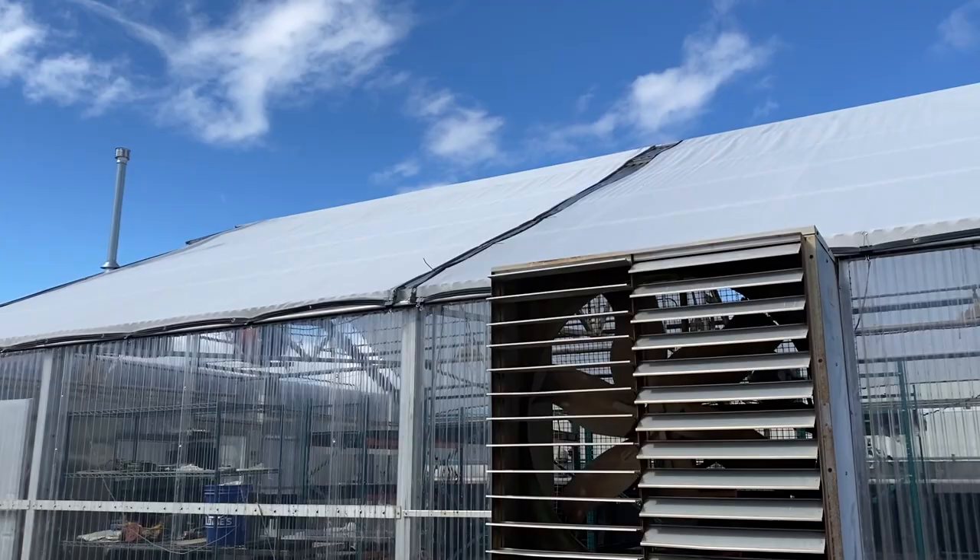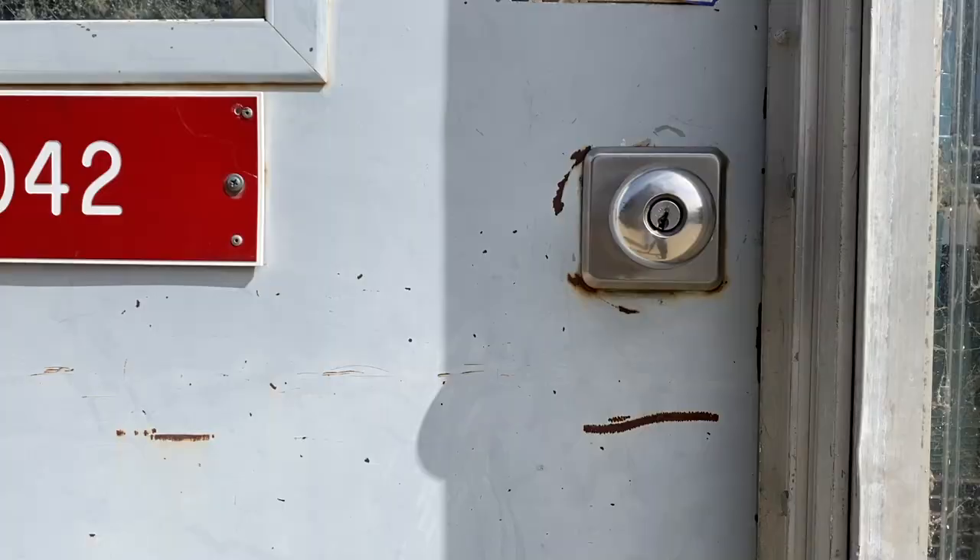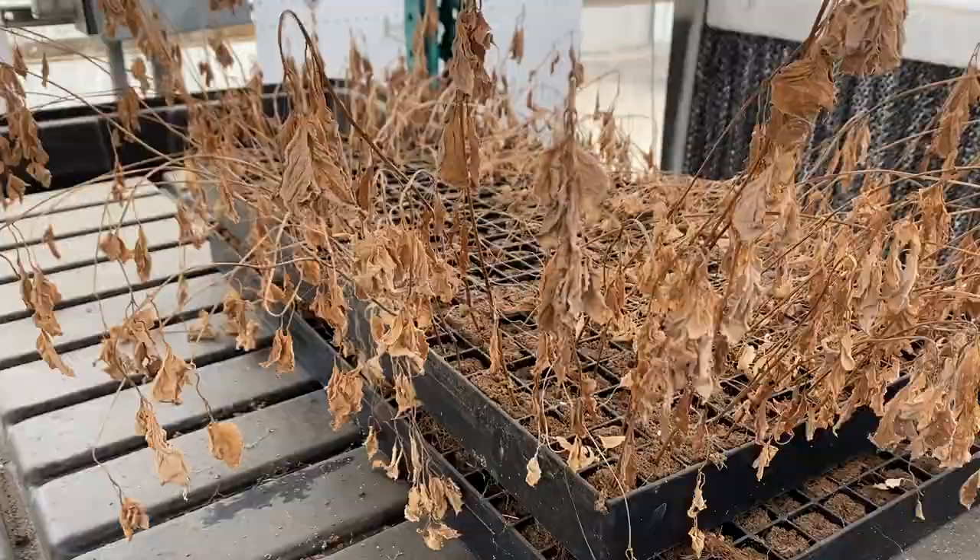Hey everyone, it's Nathan Kaufman from UC Davis. Excited to get back in the aquaponic greenhouse for the first time in almost a full year. Never really expected to be away for so long, so let's head inside and check out the situation here.